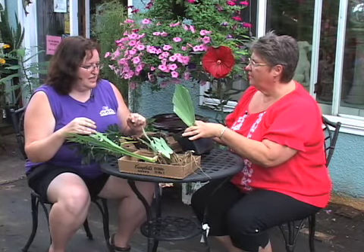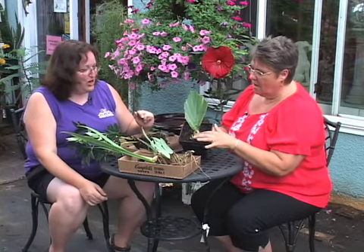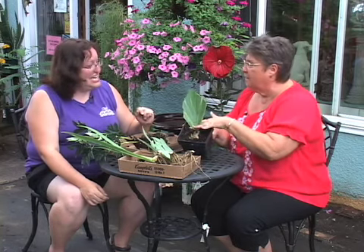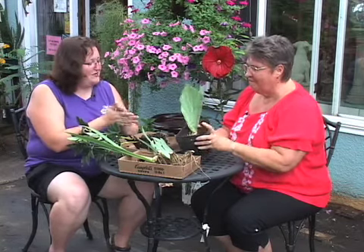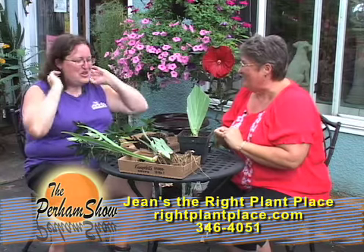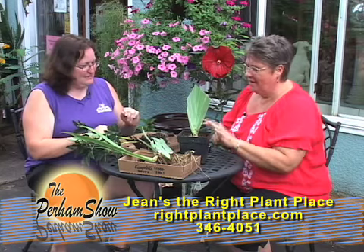This looks to me like you forgot to finish planting it — is that really how deep they should be? Yes, they should be very, very shallow. Most people bury them deeper because they want to protect them. But they will survive just fine and will actually bloom. If they're planted a little too deep they don't bloom, so you want that depth.